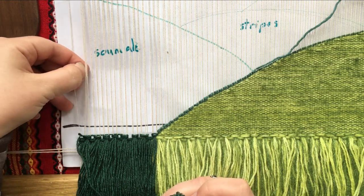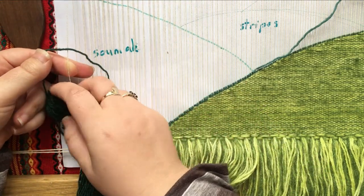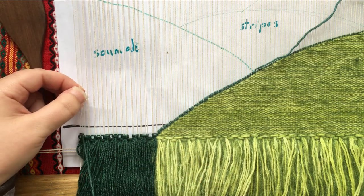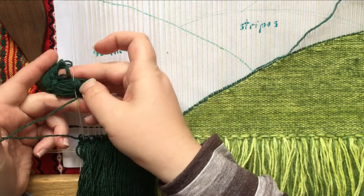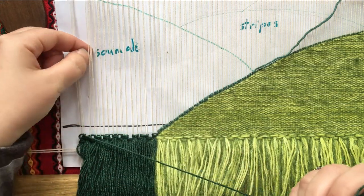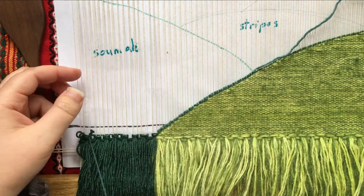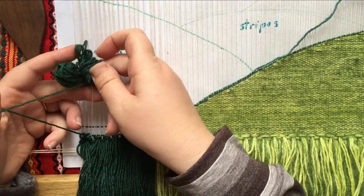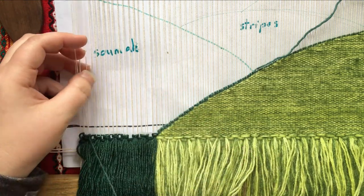For sumac, I'm going to loop my yarn over the top and pick up one warp thread and pass my butterfly under the thread and through the loop, then pull it down. I'm going to do the same for the next warp thread — pick up my warp thread, loop my yarn over the top and pass my butterfly under the warp and through the loop, and keep going across in the same way. As you can see, I'm looping the yarn with my thumb and passing the butterfly around the warp and through.